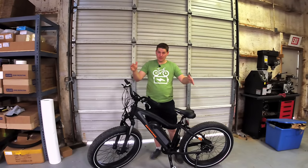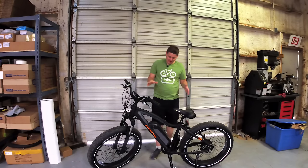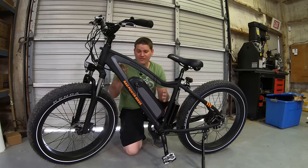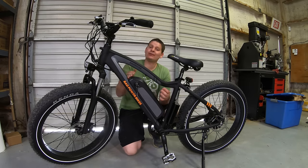Today I wanted to show you how to upgrade your battery on a bike like this. Now you might think this is fairly simple because you just need to go to the manufacturer and buy a bigger battery or one with a higher capacity. Wrong.